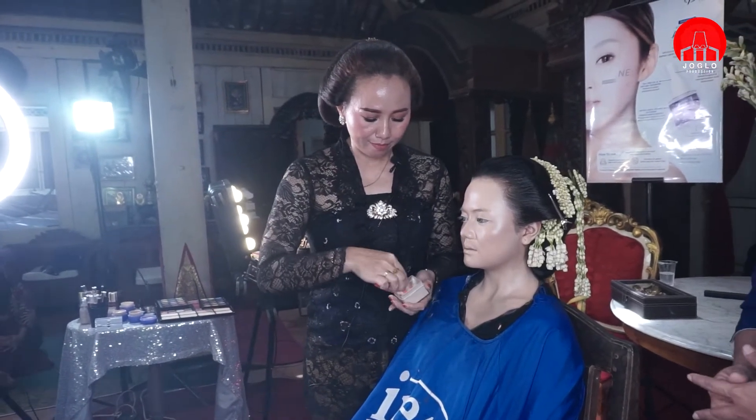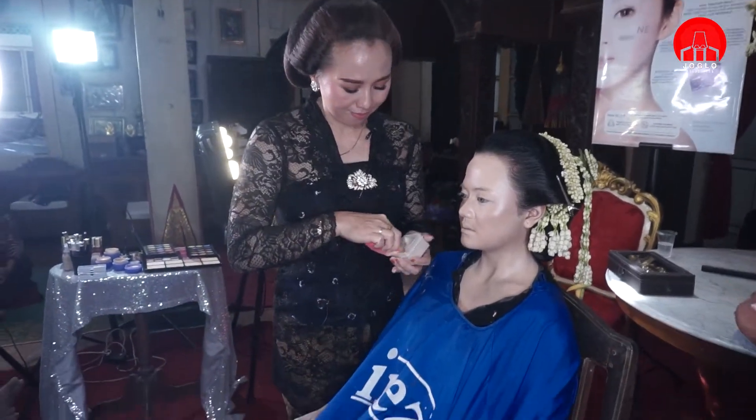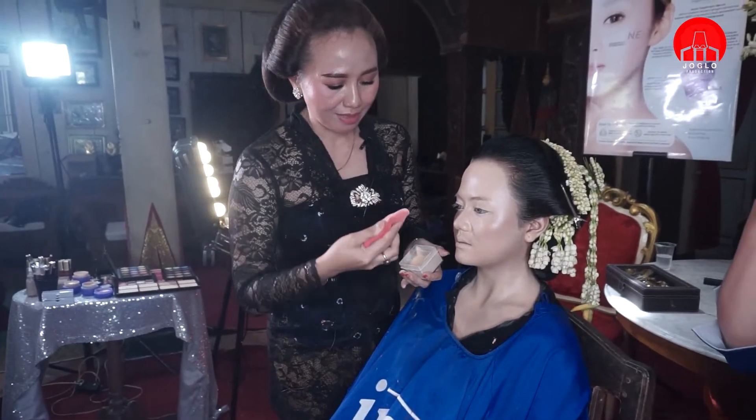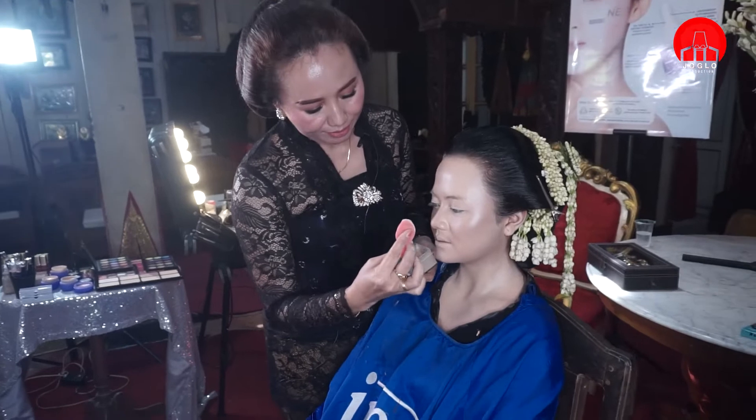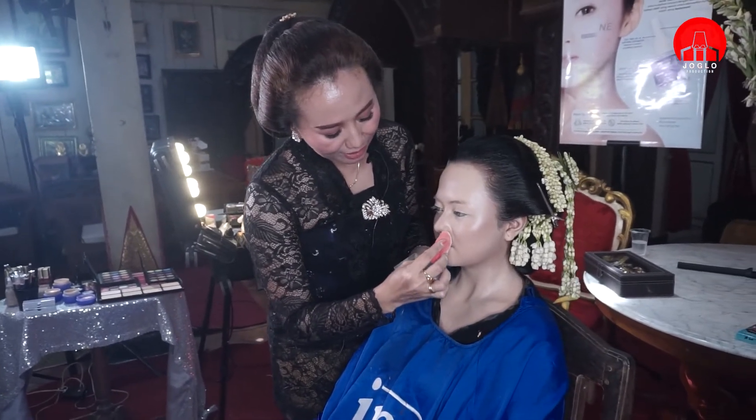Ini satu teknik ya, teman-teman. Kalau misalnya pikirannya ingin mencatat, boleh dicatat. Kalau mau ya, ada yang mau nyatat tidak apa-apa. Saya mulai ya.